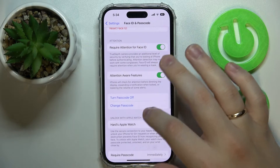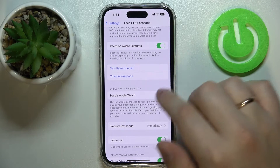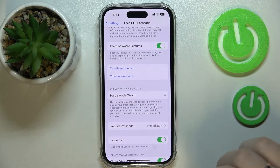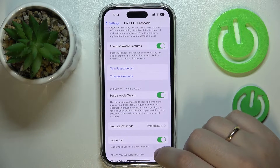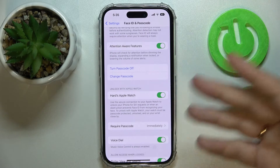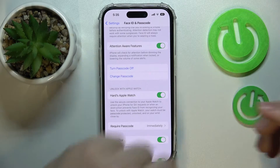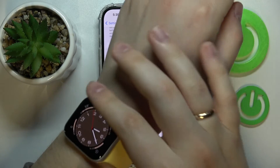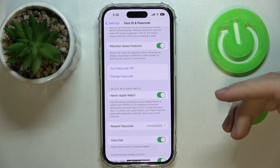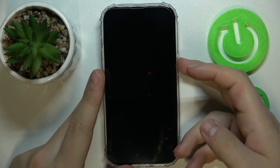Over here, just switch on the Unlock with Apple Watch toggle and turn it on. From now on, if there are any obstacles that mess up Face ID's ability to recognize your face and you have your Apple Watch unlocked on your wrist nearby the iPhone, your iPhone will be unlocked with the Apple Watch.